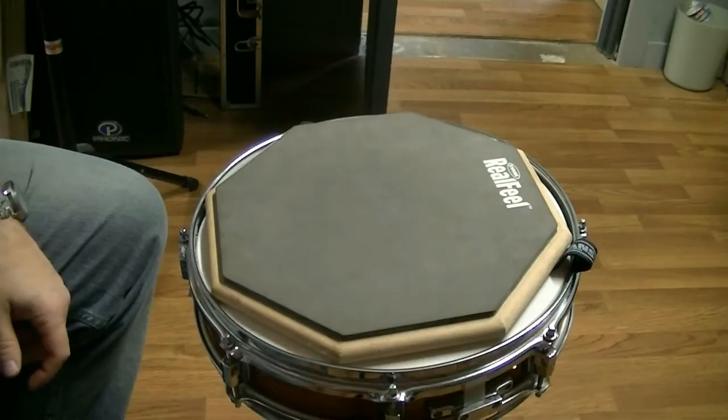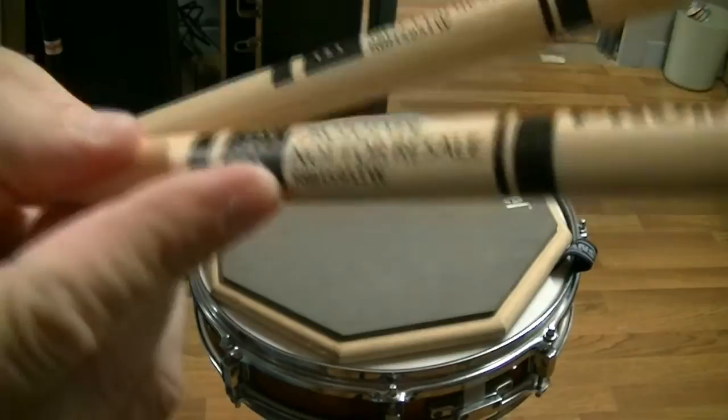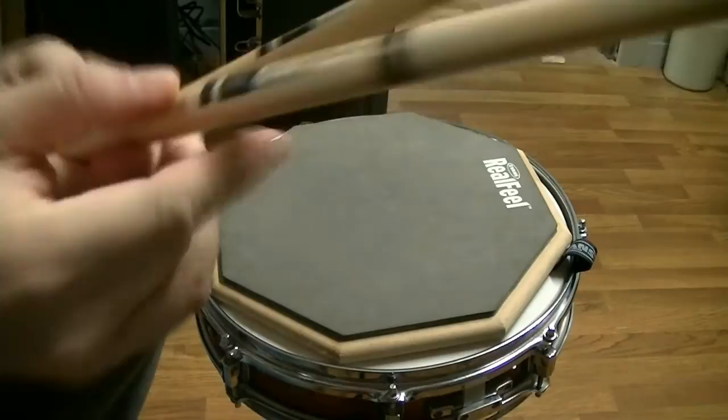Let's compare, shall we? Now we're going to go with the rebound balance sticks this time. That little number here says RB — rebound. Let's see how these feel. I have a feeling I'm going to like these, but I don't know, let's try them.